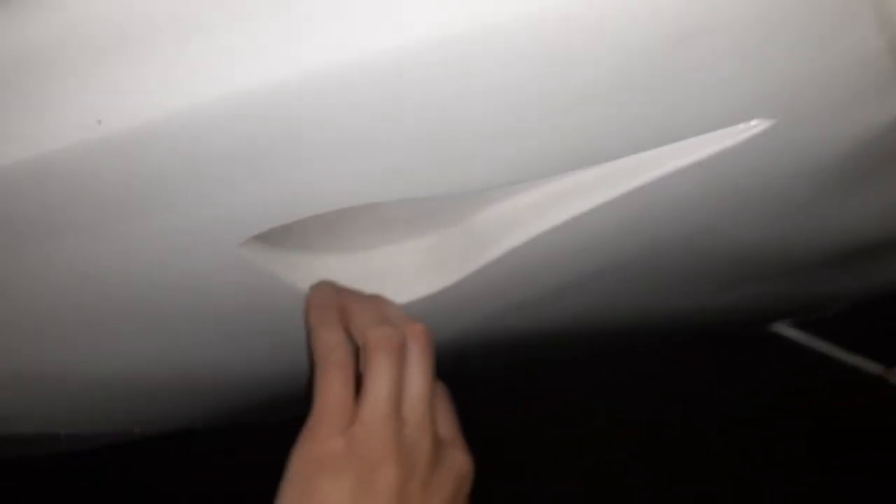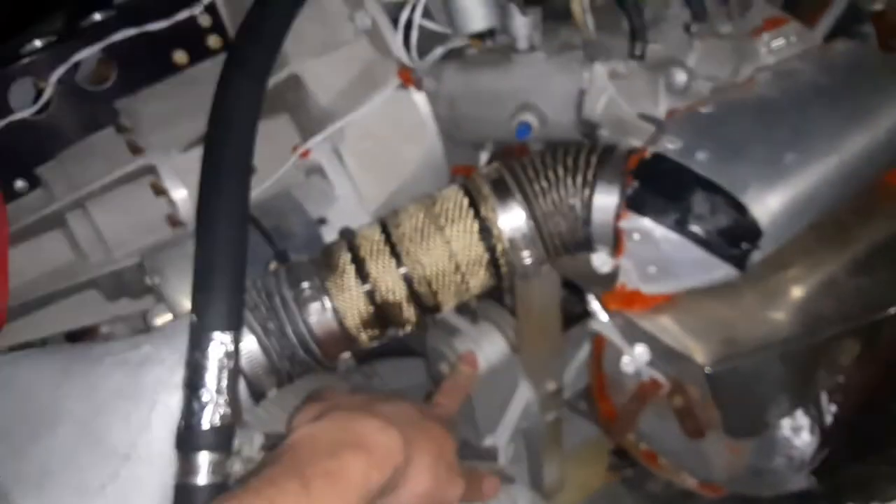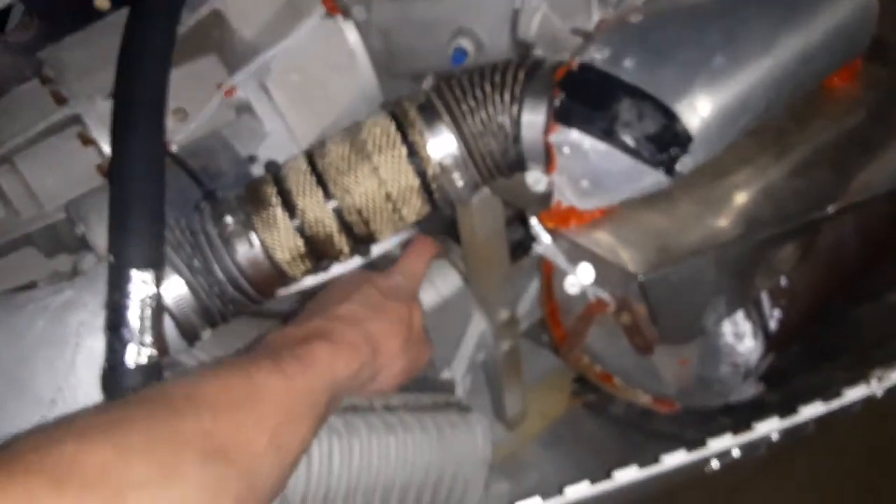On either side are NACA air scoops for fresh ram air into the cabin. This is the bed-style engine mount — I'm not sure if these are aircraft conical or aircraft dynafocal rubber bushings in here; I think they're conical style.